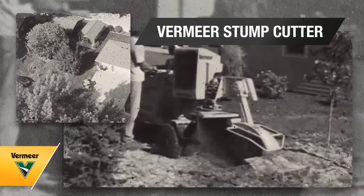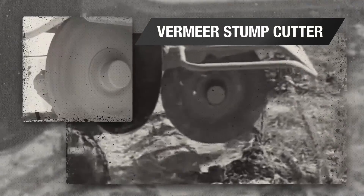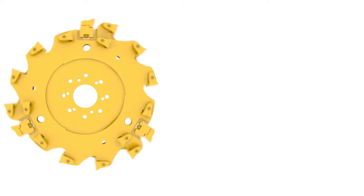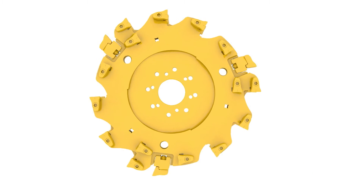From the inventors of the stump cutter comes a revolutionary new cutting system designed to help maximize productivity. The Vermeer cutting system features a patented design that solves several challenges associated with traditional cutting systems.